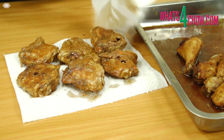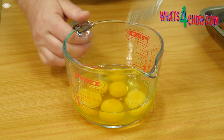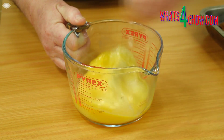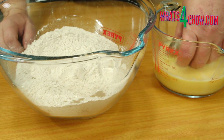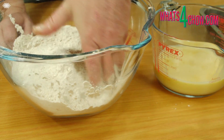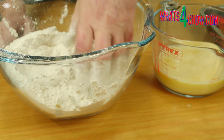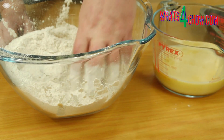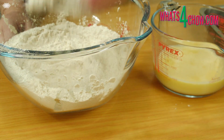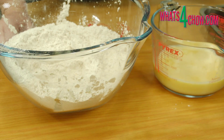Use kitchen paper to pat the chicken pieces dry. Whisk six eggs in a large measuring jug. To coat the chicken, dunk a piece of chicken in the egg to wet it all over, then drop it into the flour mixture and give it a good solid coating. Transfer this to a plate and continue with the remaining pieces.